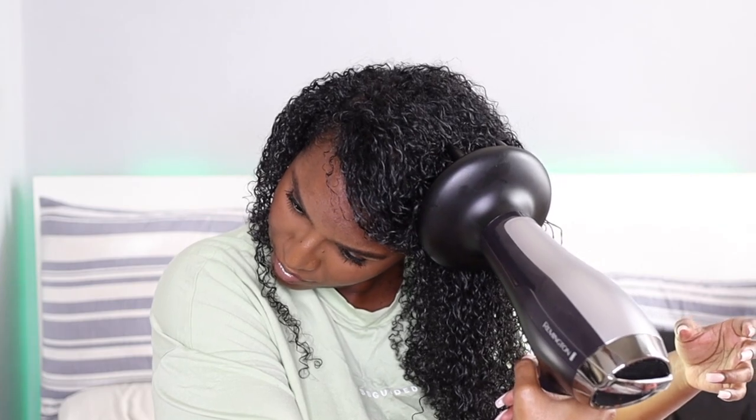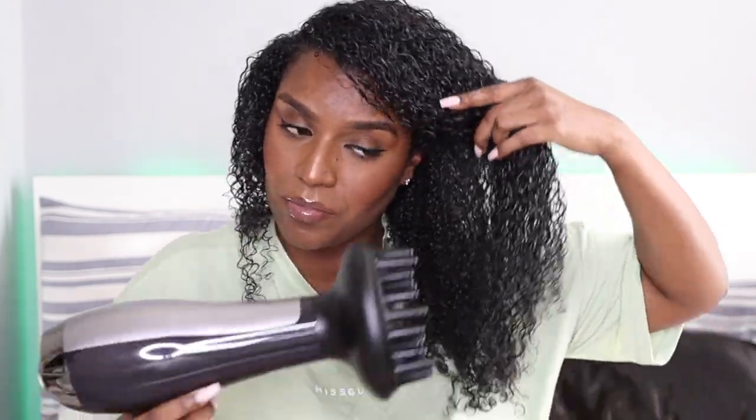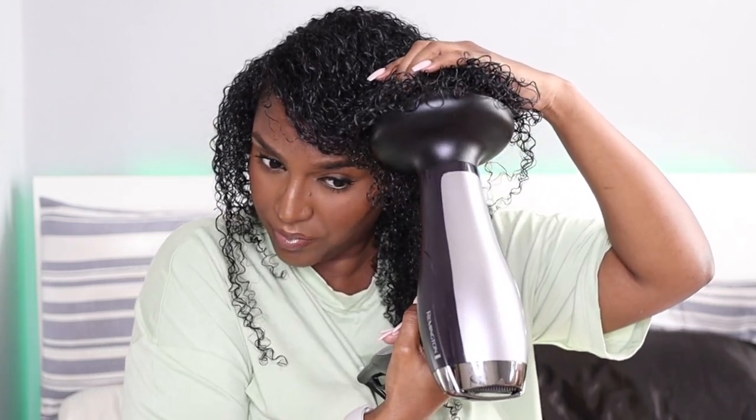I start by scrunching the ends first because my curls are quite long, and then I scrunch upwards more and more, all the way up from the ends to the roots.